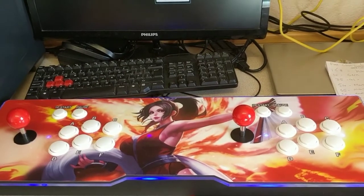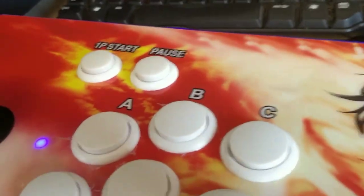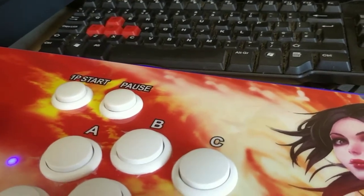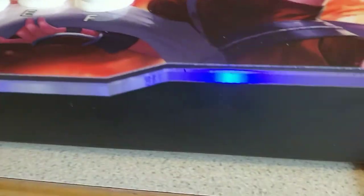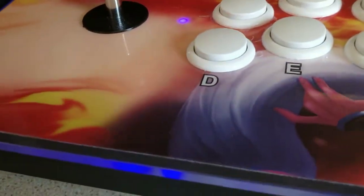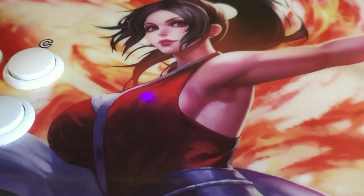So, this right here is the Pandora's box console itself. As you can see, it's a six-button layout per player. You've also got a start button for each person and a pause button on each side. The start button acts as a coin button in this model — I've seen other models with an individual coin button and I think you can press both together to pause, which I would have preferred. But this works fine; I've had no problems getting started in any of the games. There's also an LED light around the sides, and the top is made out of acrylic — fantastic quality, I found it very hard to get a mark on it.